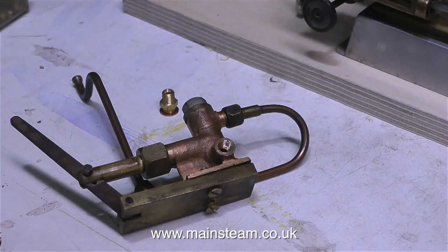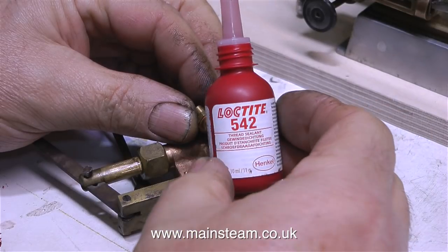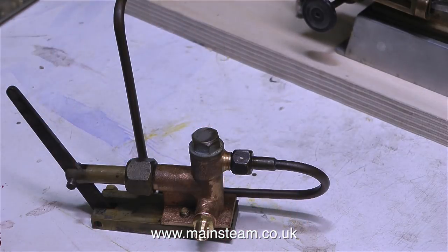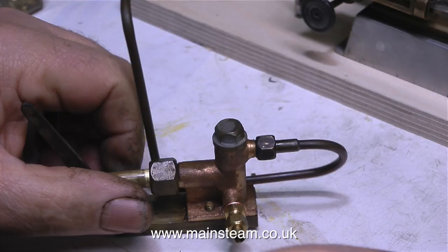Over now to the small water pump. Although it worked okay, I didn't like the inlet union — it was a bit of a special size. So I drilled out the casting to 7/32nds of an inch, which is tapping size for quarter by 40. Then using a quarter by 40 tap I threaded the hole to take one of these commercial unions.